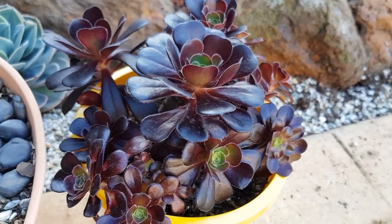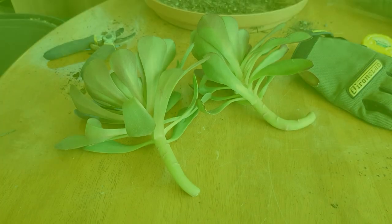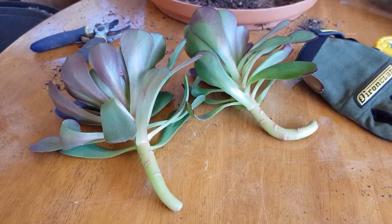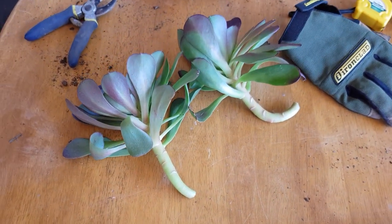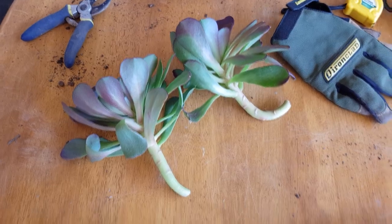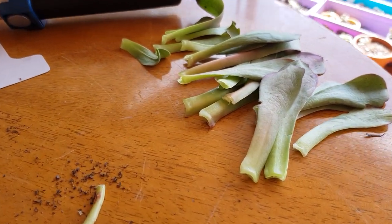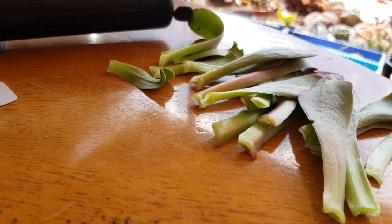Unlike most succulents with fleshy leaves, the arboreum species of aeoniums have almost flat leaves and they dry up a lot quicker. They are also much wider at the node with more points of contact, making it quite tricky to pull the leaves out without damaging them.